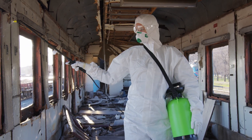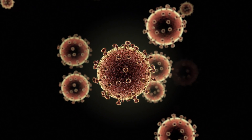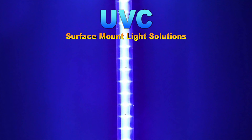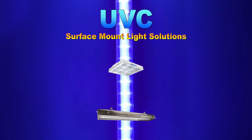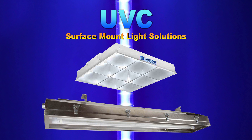At Larson Electronics, we are committed to keeping businesses safe from the COVID-19 coronavirus. Our line of surface mount UVC lights are specifically designed for these situations, which actively disinfect busy environments and facilities without contact.